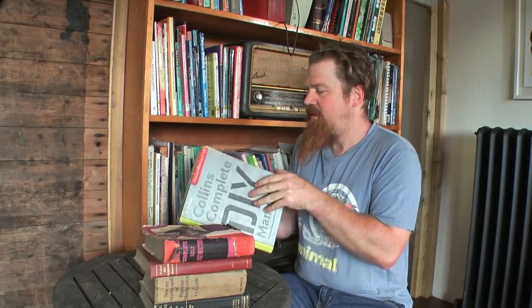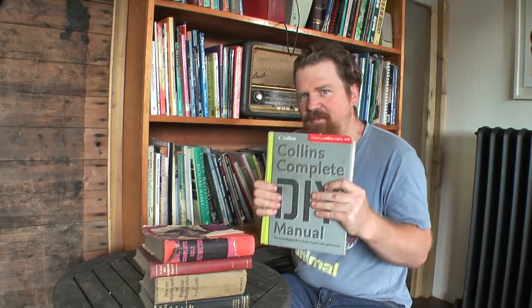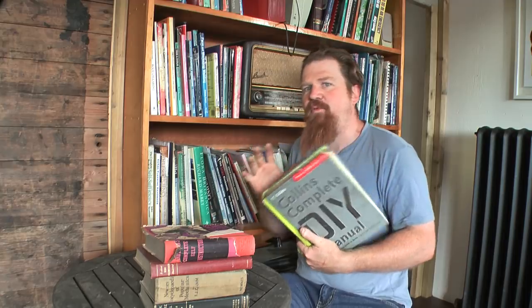I'm sure there are other DIY manuals as good, but this is absolutely comprehensive. If you live in a house — which I don't obviously — this book will tell you everything you need to know to keep that house together.